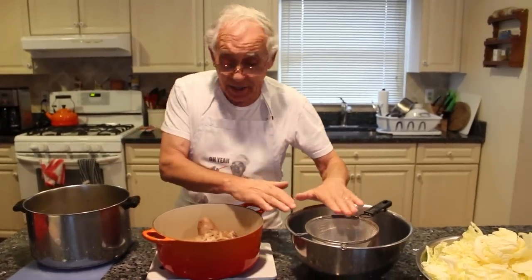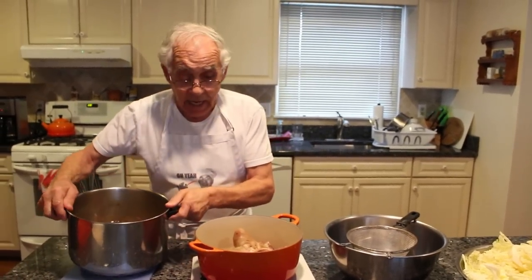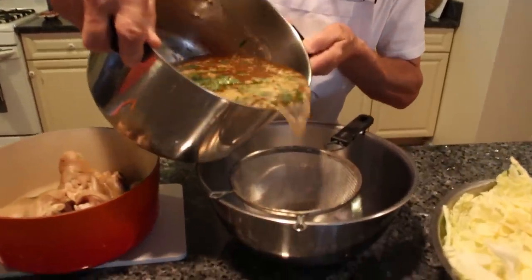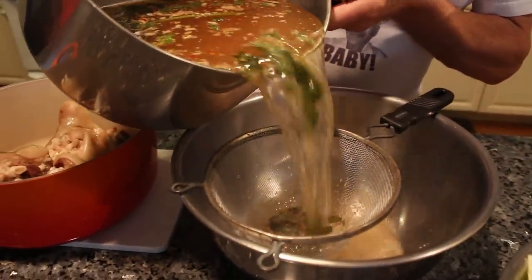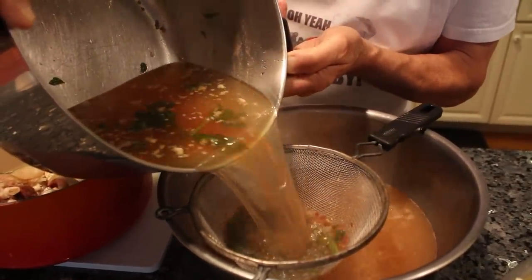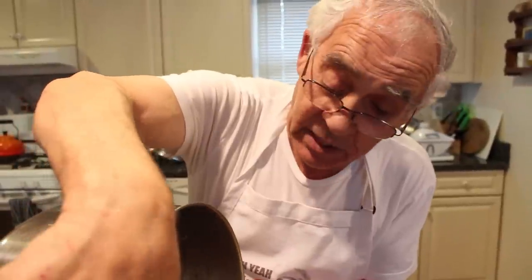What I got to do is drain this — I don't want the parsley, celery, everything. Now we drain this and these parts over here. And I will use a little tomato sauce, not too much, just a little tomato sauce.